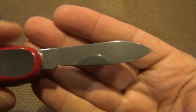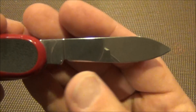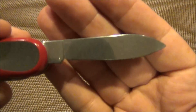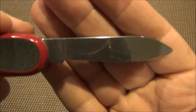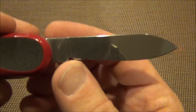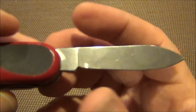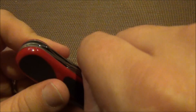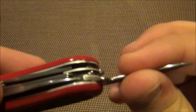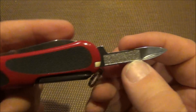The next thing is the blade, and as you can see this blade is just slightly different than the standard Victorinox — there's a little bit more belly to it. This is more reminiscent of the Wenger version of the blade, and it does give you a little bit more of a cutting edge because there's more of a swoop there.